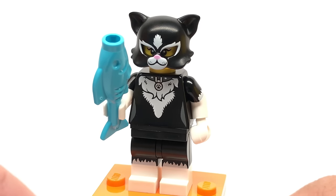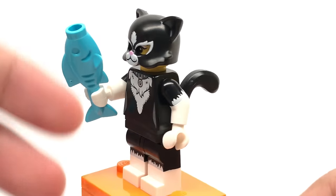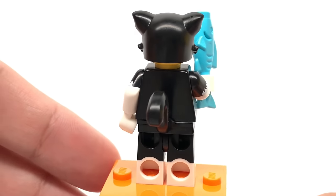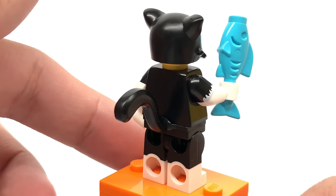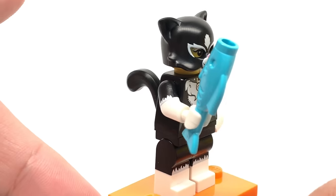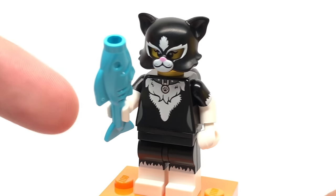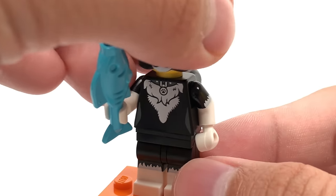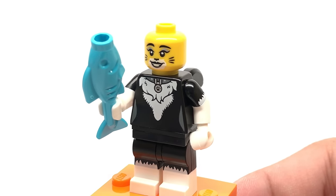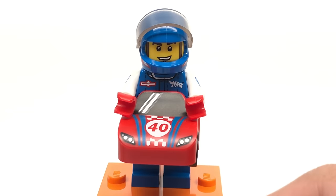Here is the cat suit person. The design of this looks like a LEGO Chima design with that newly molded mask piece. We do have a reprint of the tail piece in a very useful black coloring, and some dual molded arms with nice printing at the top. Her accessory is just a little fish. I like the face print underneath — it's pretty detailed — but that is it for the cat suit girl.